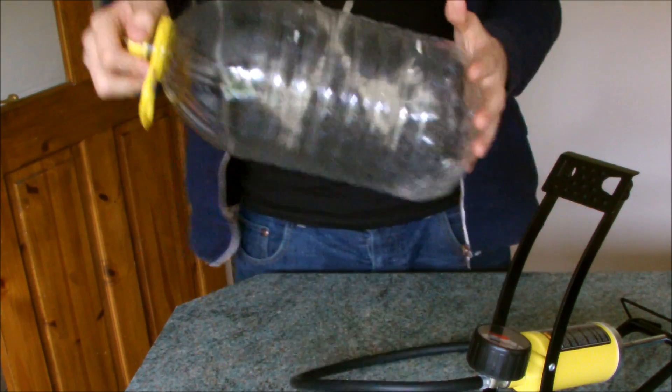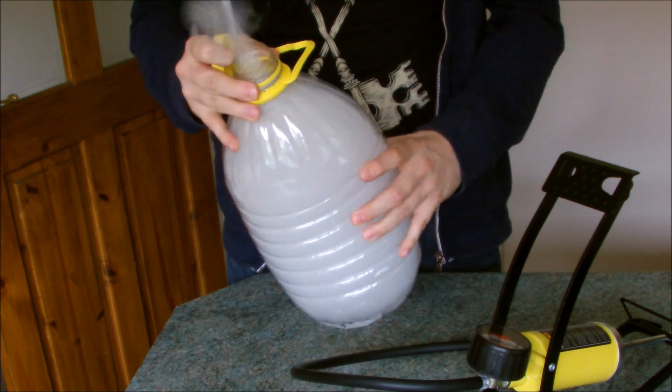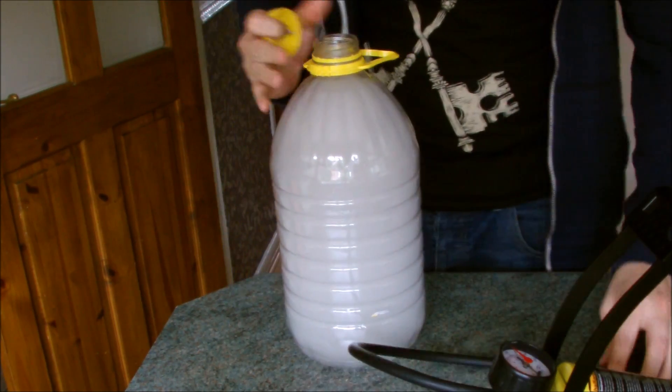So there we have it — an instant cloud in a bottle. I'll see you next time.